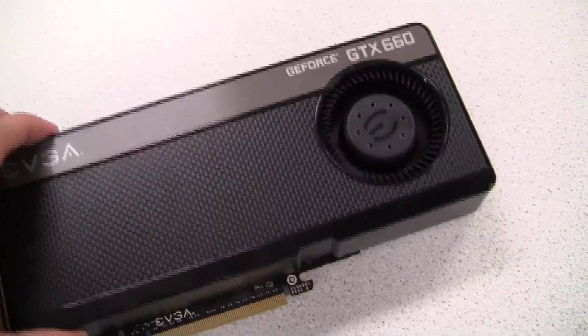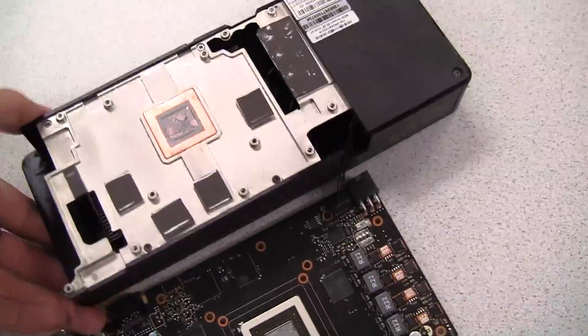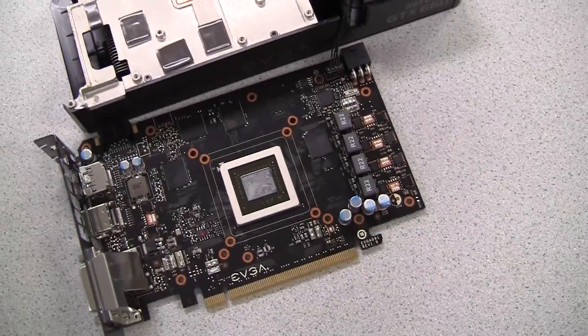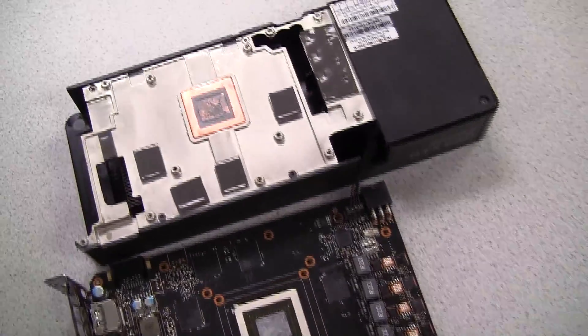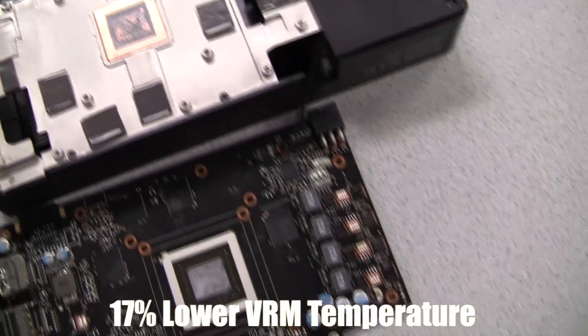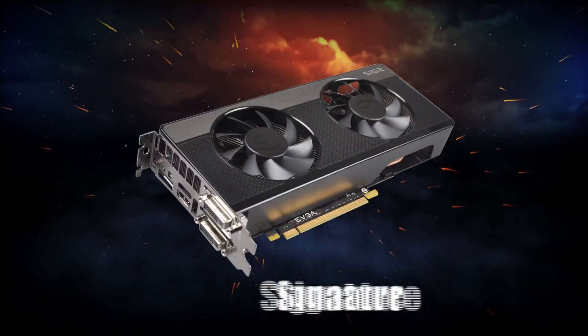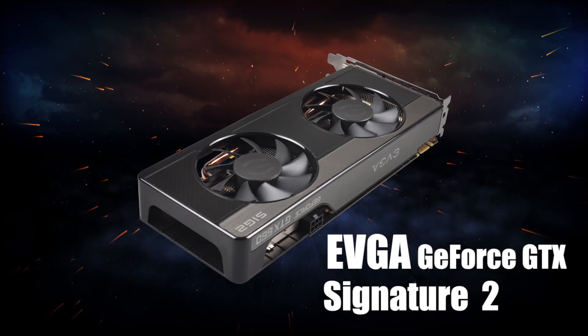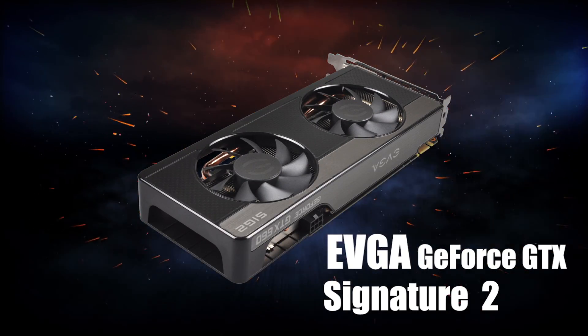EVGA also made some improvements on the cooler used on the GTX 660. If we pull the heatsink off, we'll notice there is a base plate that touches the memory and the VRMs. This lowers the VRM temperatures by as much as 17% compared to the stock design. EVGA will also be making a dual fan version, which exhausts hot air back into the chassis but will offer significantly lower GPU temperatures.